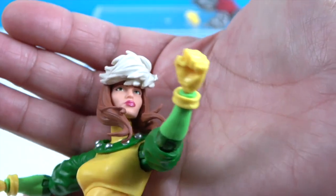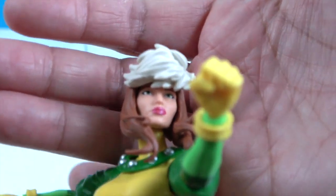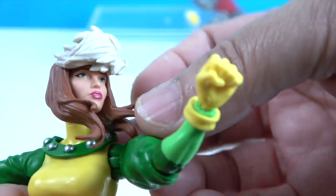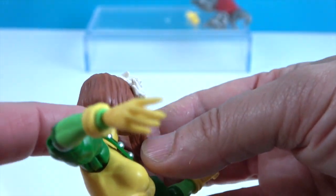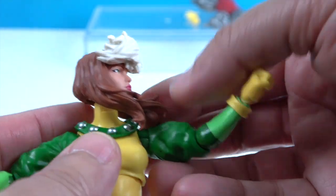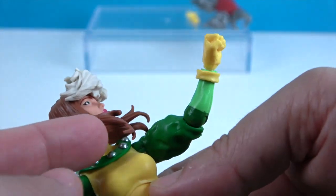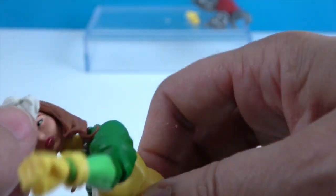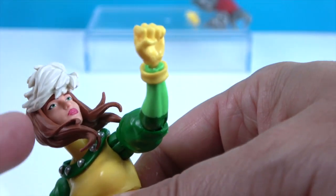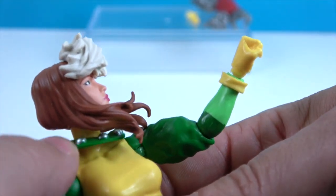Let's take a look at her facial sculpt. You can see her eyes just below her white tuft of hair. She's got some very pink lips. Her hair is shorter in the back and longer in the front — comic book style, style of the times for sure. Her hair is kind of flowing out in motion around her face, which is cool.